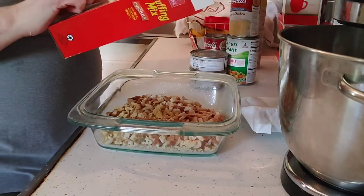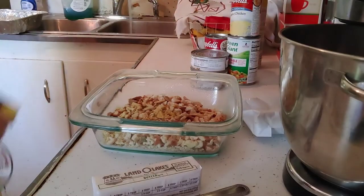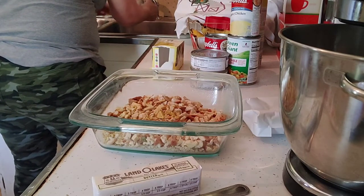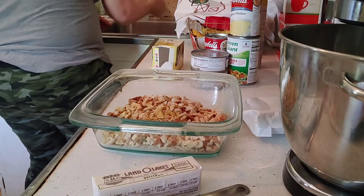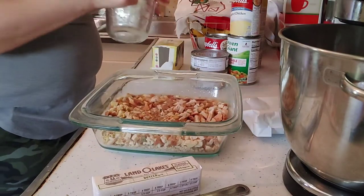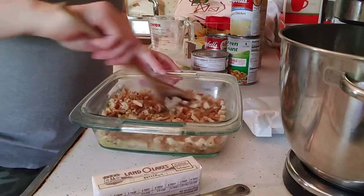The box says one and a half cups of hot water and a quarter cup of butter, which is half a stick. I let the water run until it was hot and I'm going to add in one and a half cups. Mix it up so all the spices get blended.